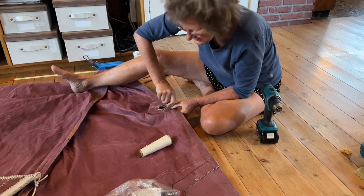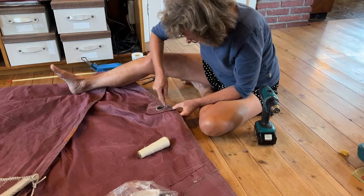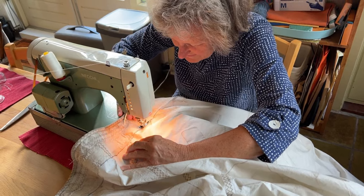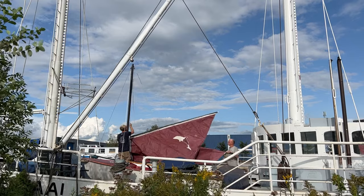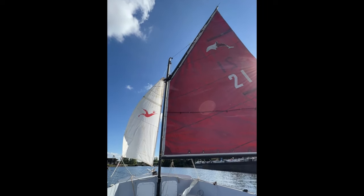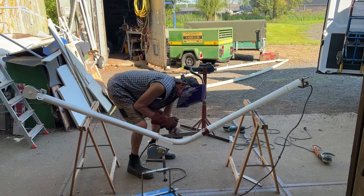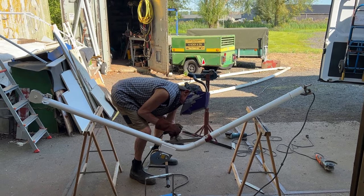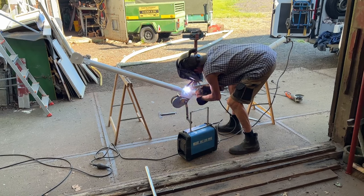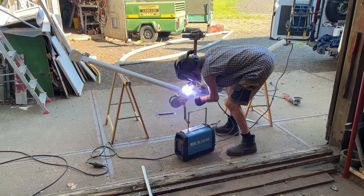Meanwhile, we're still doing some work on the new dinghy. Mom has been very kind to remake old sails to fit on the boat, and after some adjustments they are looking pretty tight. The davits have gotten some gusset plates to stop them bouncing when lowering the dinghy in the water, and it's currently at the sailmaker who is making a storage cover for the boat.